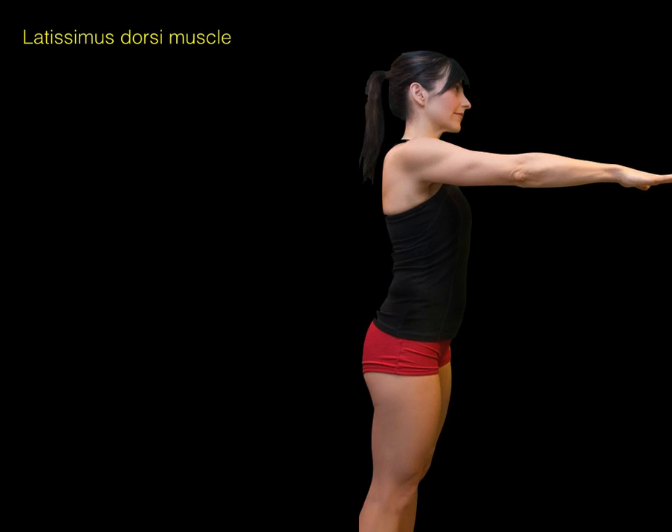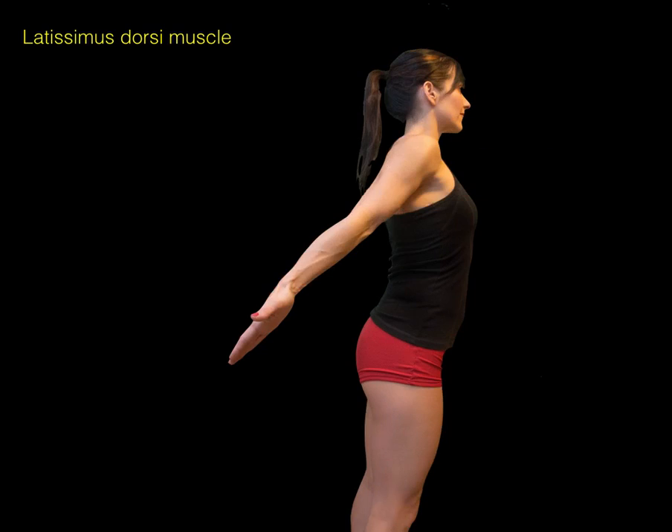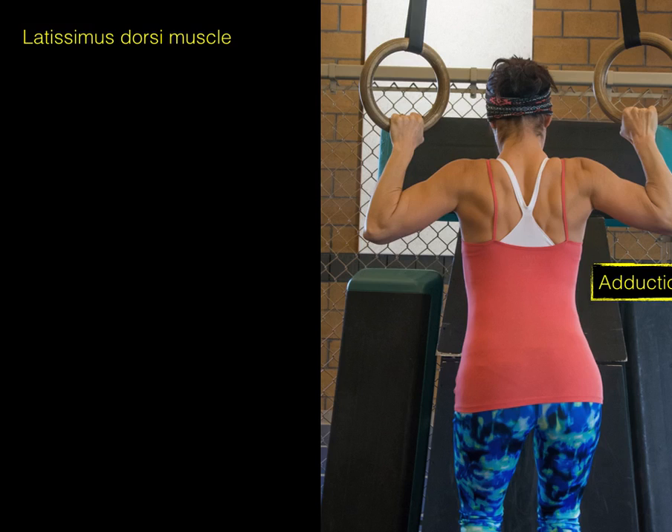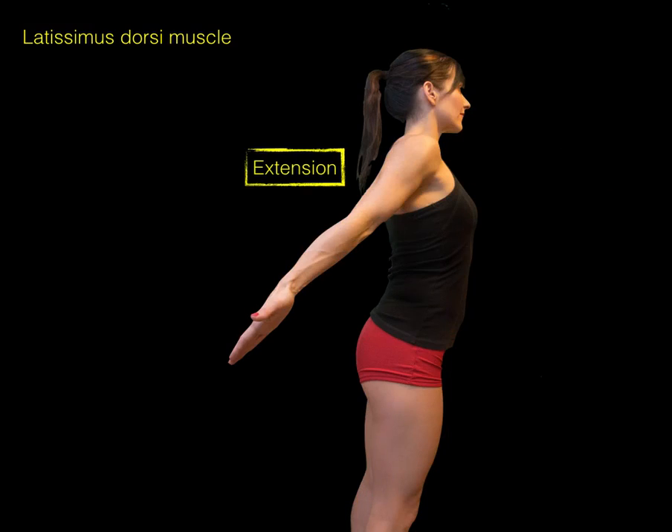The latissimus dorsi also helps with extension of the glenohumeral joint — moving from a forward position back, as in rowing a boat. So the lats will adduct and extend the glenohumeral joint.